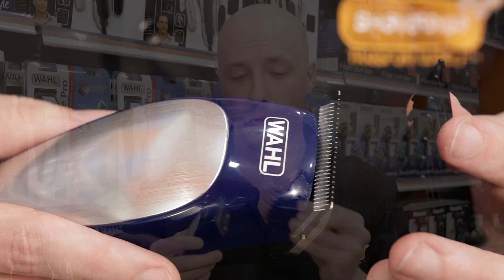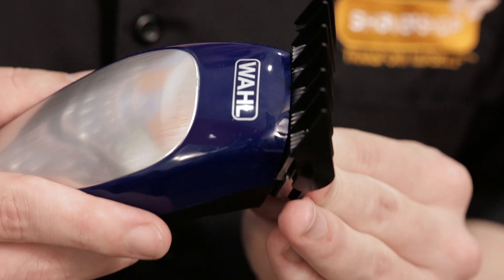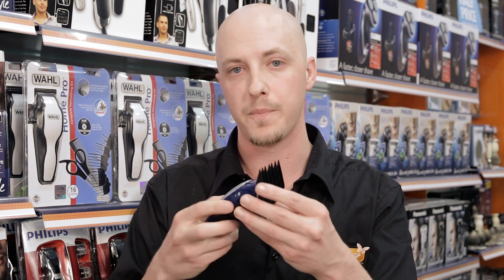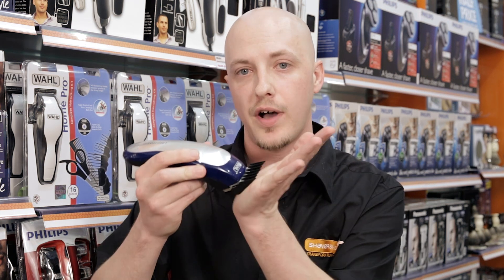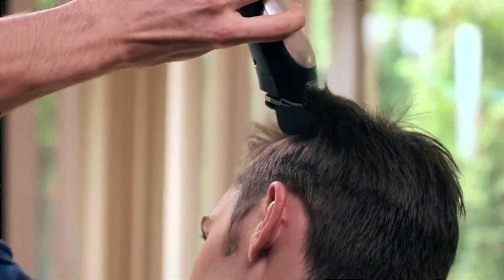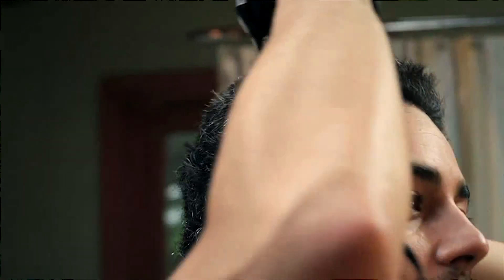The best way to put your guides on is to always put the front on first and let it clip into place. It's very easy to do and that way it will stay on nice and strong. As you run it through the hair, just keep it nice and flat against the scalp.